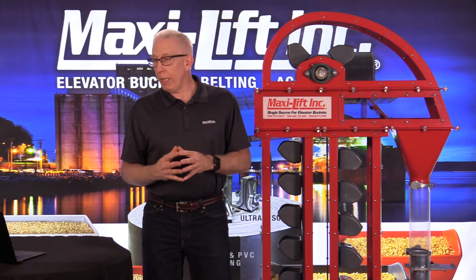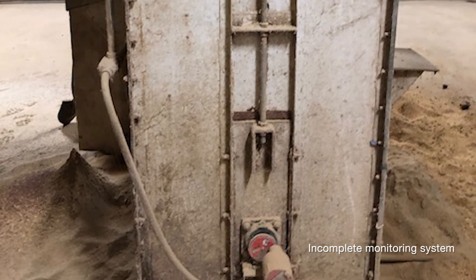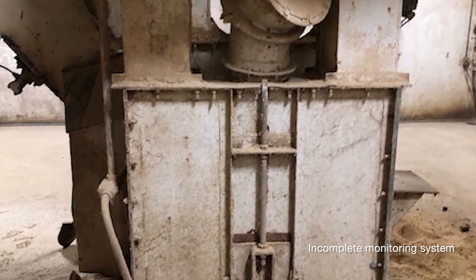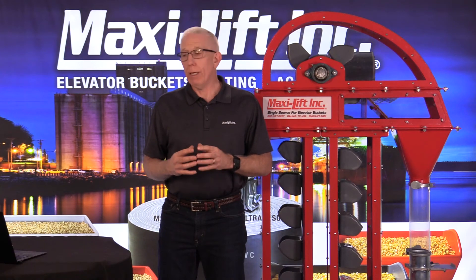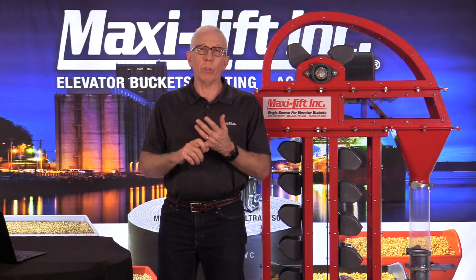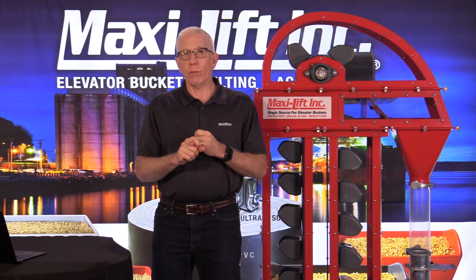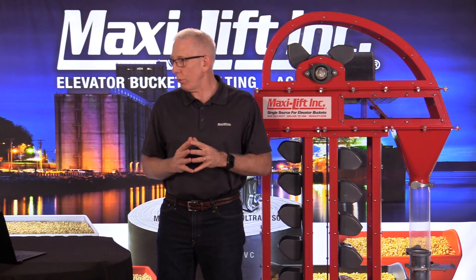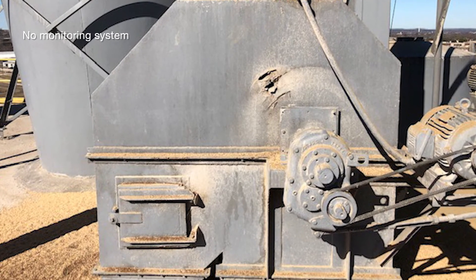The next one is also a boot section, and you'll notice it does have a motion monitor system on the boot shaft — but that's it. When I got there, one of the problems they were having is that they kept flooding the boot. The motion monitor system was actually there but hadn't been working, so they had just gotten it working. Unfortunately, it doesn't have belt alignment or temperature sensors. I think in a lot of situations you're going to find this is the case — possibly in your own facility. You're not getting the full effect of a monitoring system's capability if you don't have all of these features.